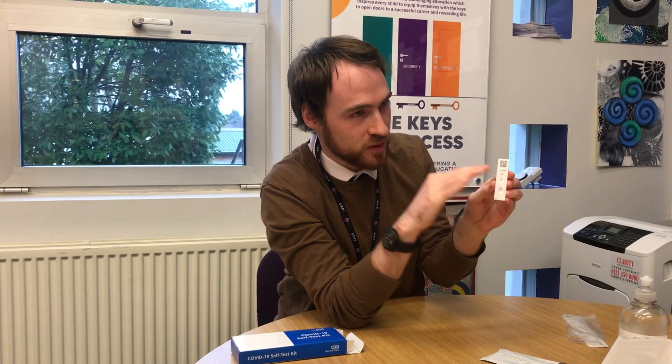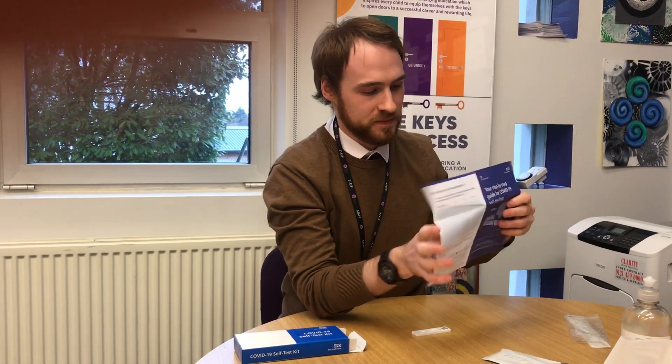When you return in half an hour you should see one of two things. Hopefully, next to the C insignia you should see one line — that of course means the test is negative. If you see two lines, one next to the C and one next to the T, that does mean the test is positive. Regardless of the result, it's very important that you take the following booklet and log the result on the government website, with instructions in the booklet for your convenience.